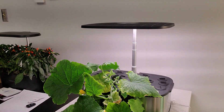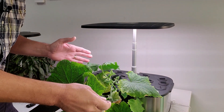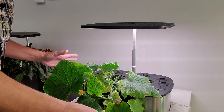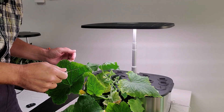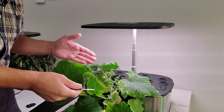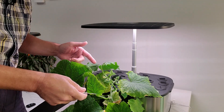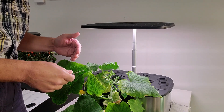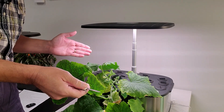If you want to be able to do anything similar, first, limit the vines. When you're in a small container like this, you don't want vines rambling off all over the place. Second, pick a Parthenocarpic variety of cucumber because it will set fruit without a pollinator. Third, trim off excess fruits because Parthenocarpic varieties will produce dozens of baby cucumbers — you can only mature one to three at a time.